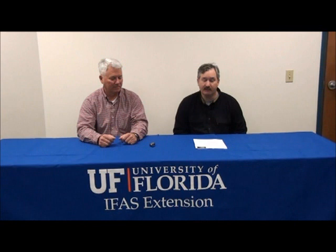Again, thank you to David Wright at our 2011 Cotton Production Meeting. I'm Doug Mayo with the Jackson County Extension Service.